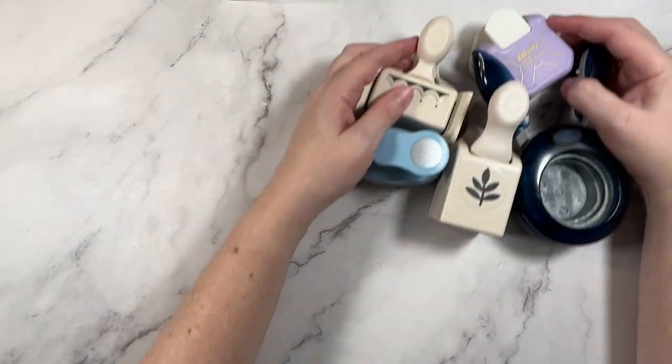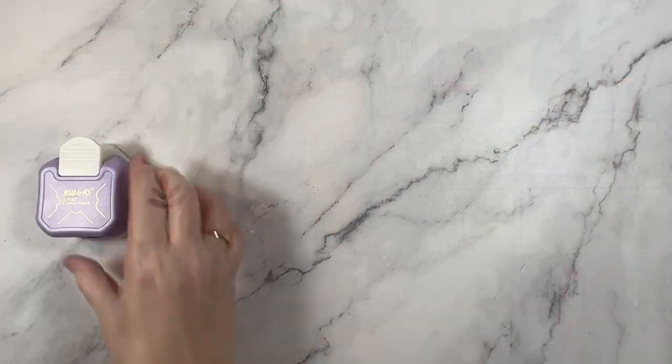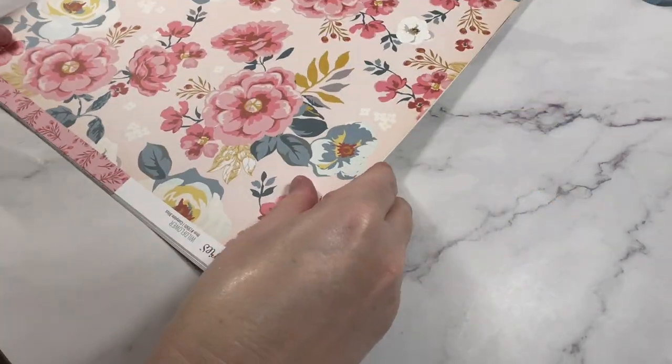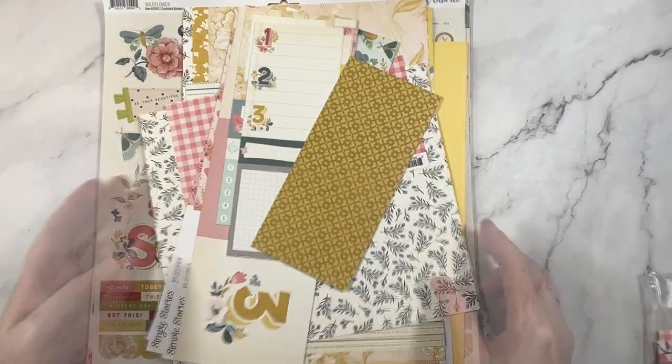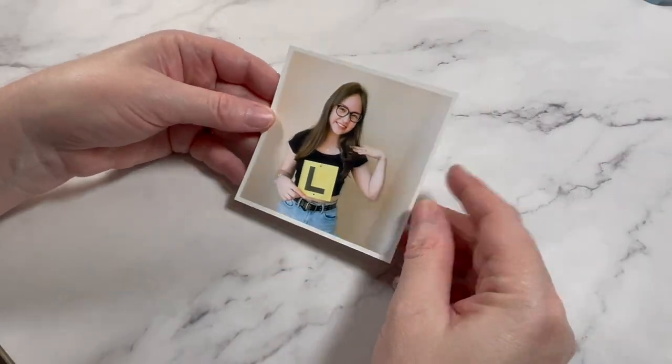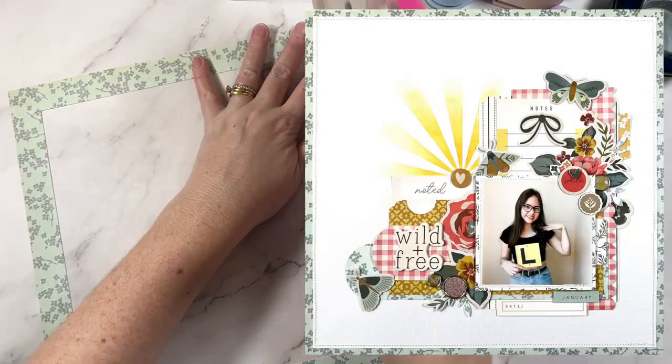Hey creative friends, it's Gwen. It's time to pull out your craft punches and come create with me. I'm using five punches on a single layout. Here's a look at the punches that I'll be using on today's layout and I have pulled out Simple Stories Wildflower Collection. I'll be documenting this recent photo of my daughter and here's a look at the completed page.